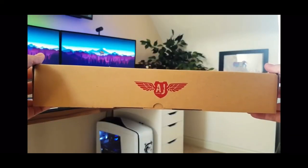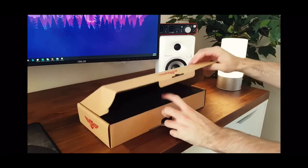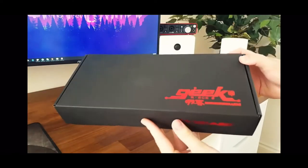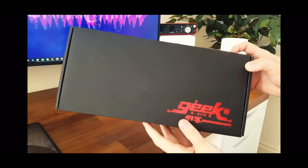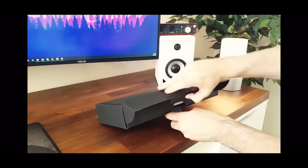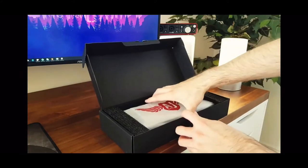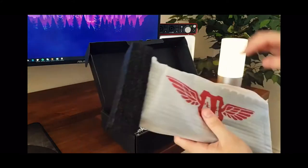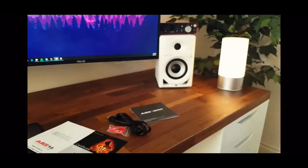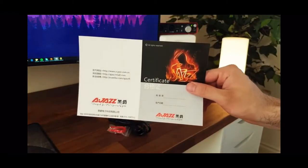When you receive the keyboard it comes with a nice solid outer box, and when you open that up you're met with another nice black box with chrome red text that says 'Geek' on it. When you open it up the keyboard is safely packaged with a big 'AJ' in red on the front, and underneath that you have the USB cable, a key puller, and some warranty info.